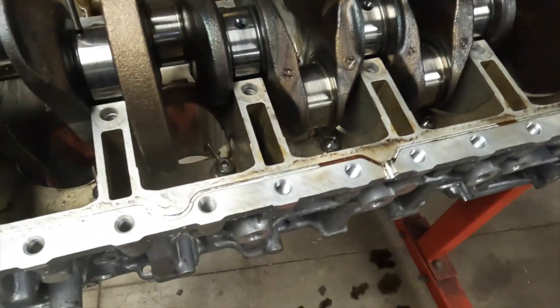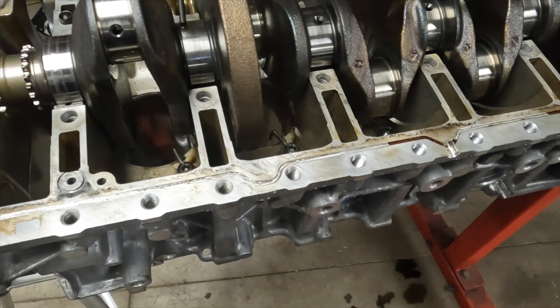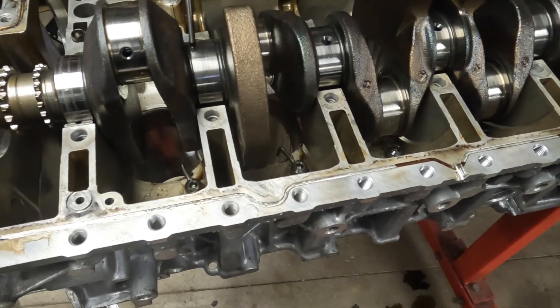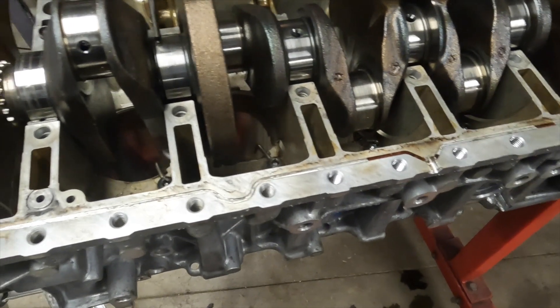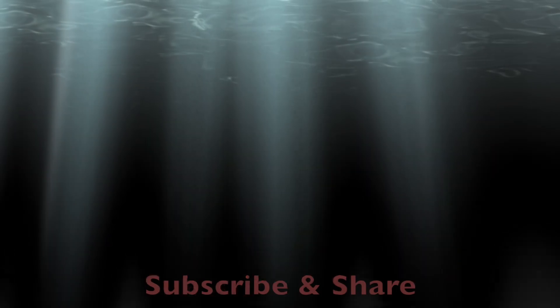This crankshaft is well within the factory specification. The factory spec is 0.15 millimeter, which is about six thousandths. We are less than half of that, so this crank is good to go.